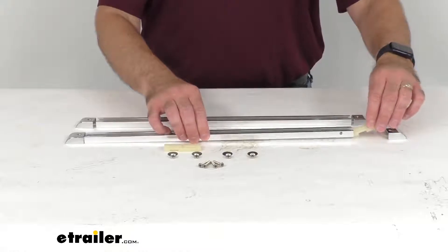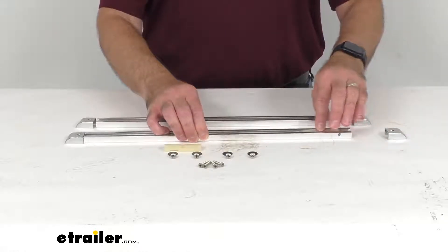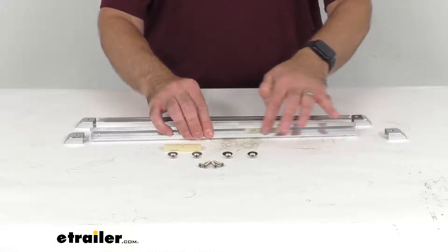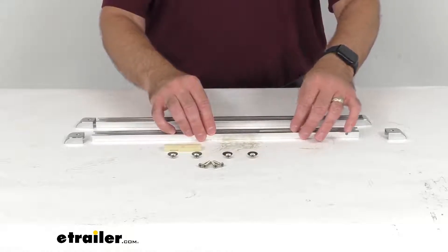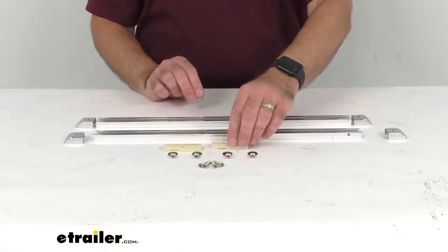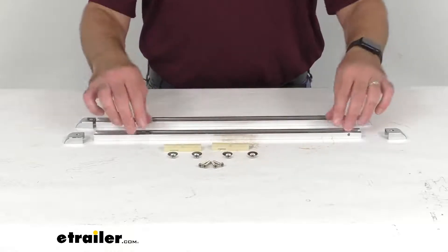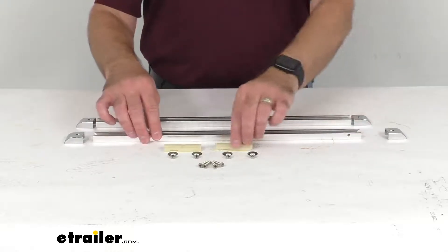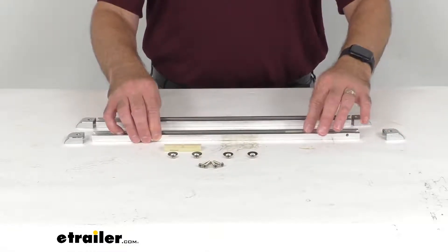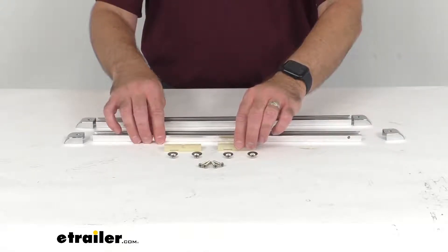All you're going to do is attach your Bimini support poles to the included nylon sliders with your standard deck hinges. Those hinges are sold separately and are required to make this assembly work. They're required to attach to those included sliders, and then you're just going to slide these sliders into the tracks. After that, you have them installed onto your deck hinges and you're going to be able to fold up your top.